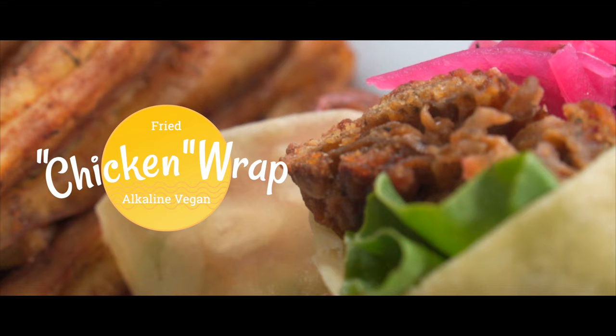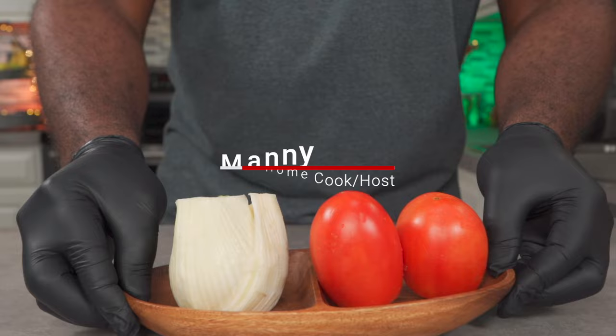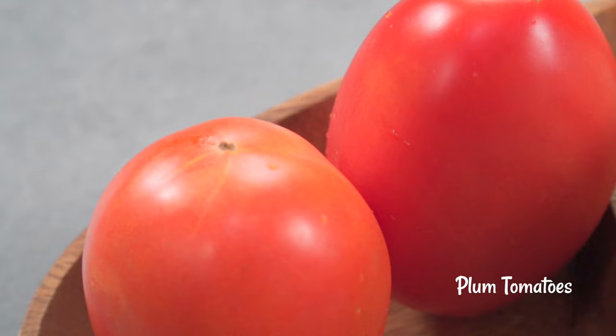Hello, today we'll be making a fried oyster mushroom wrap, also known as a fried chicken wrap. Let's get started. This recipe was originally supposed to be my lunch, but I decided to make a video out of it — enjoy!